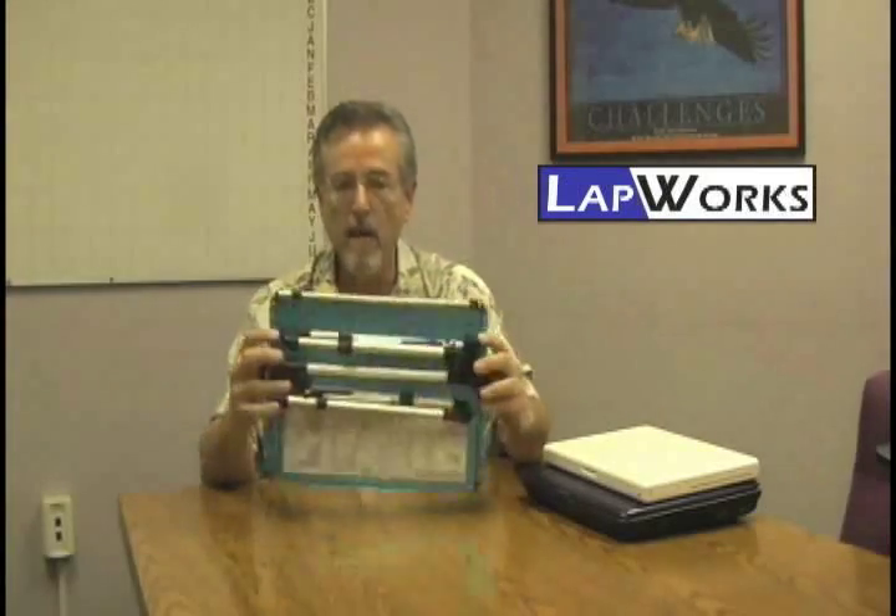The Acrobat desktop stand is a very unique product because it's really not just a desktop stand — it's also an off-the-lap stand. You don't have to necessarily put this on your lap; you can actually elevate this.